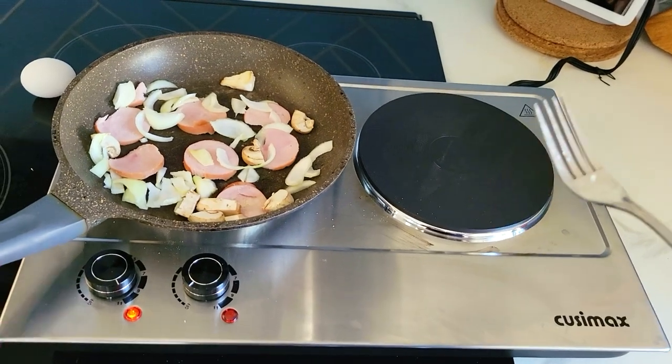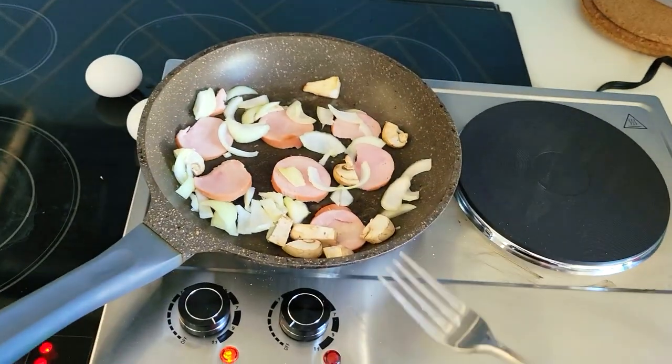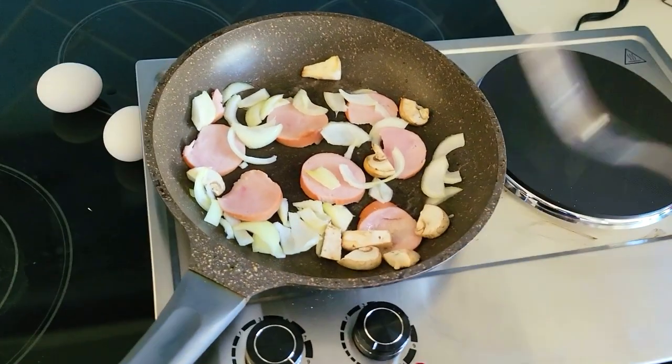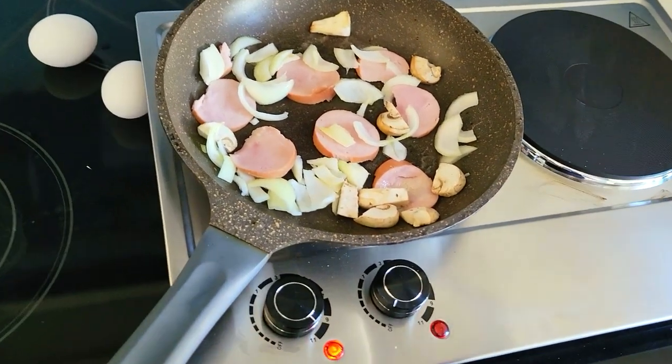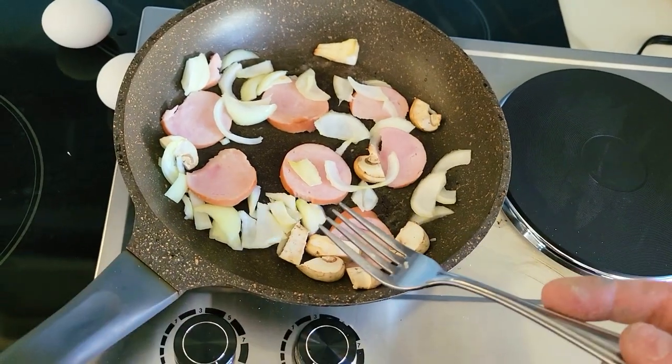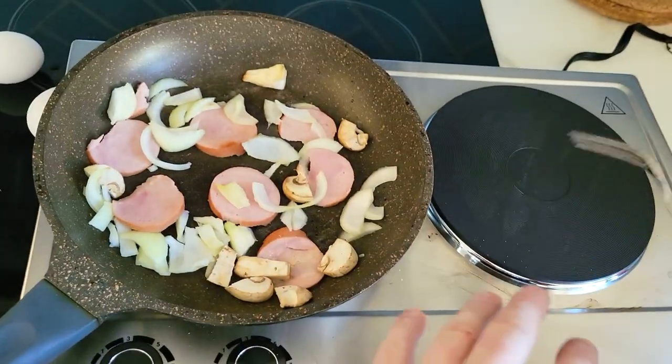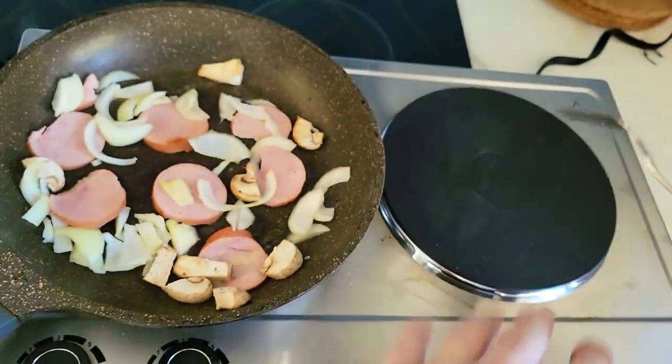In conclusion, to have a nice sizzly breakfast with scrambled eggs or whatnot, you're looking at about a five to six minute wait on the small burner. And I'm willing to bet you're going to cut your time by about a minute and a half if you use the big burner.